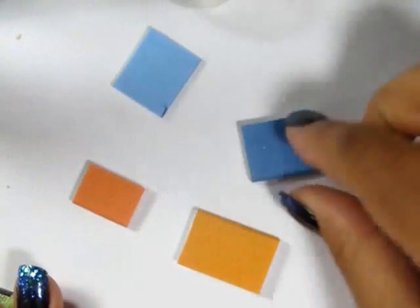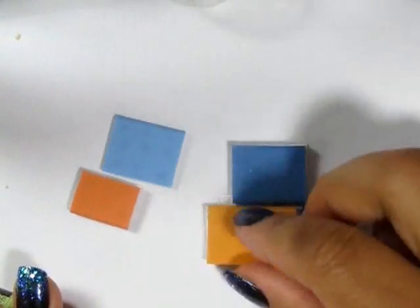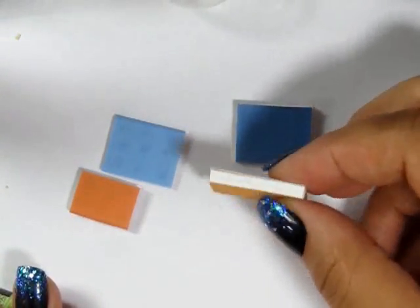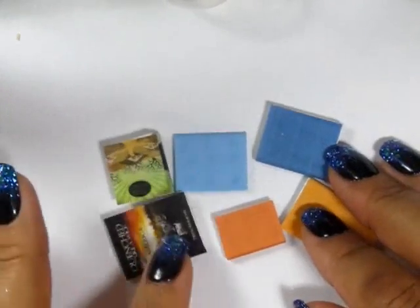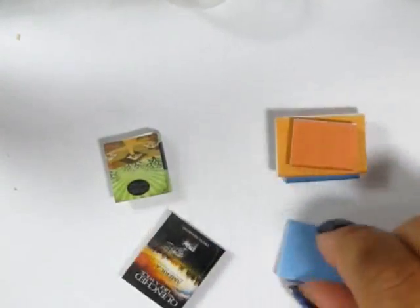You can also do this with just solid colors as well. Glue those onto the white blocks and you have a selection of books for your new library.